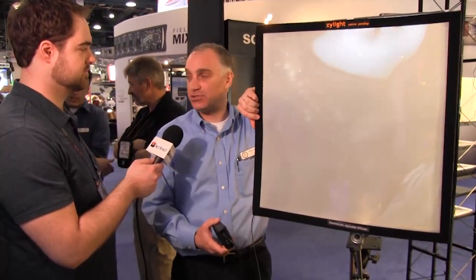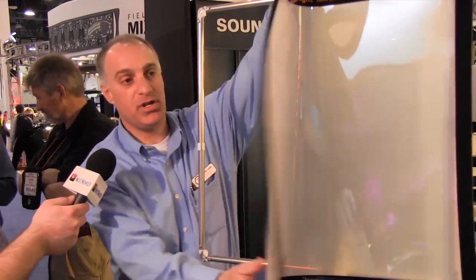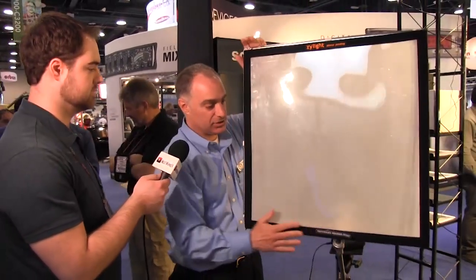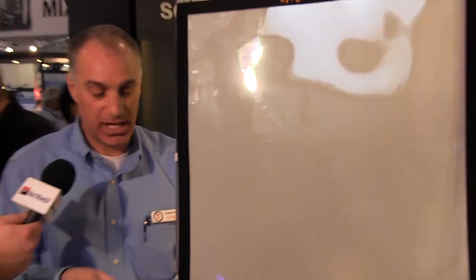People have called it magic, some have called it voodoo — this is our active diffusion panel, an electronically controlled diffusion filter. It's actually a piece of LCD screen and it's flexible. This is just a standard Chimera 2x2 frame — the panel rolls up and you take it with you. I lay it down, velcro it in the corners, and there's a tiny controller box with a knob and a 9-volt battery. When I turn it on, I'm varying the electrical charge sent to it, varying the diffusion amount from a milky plexiglass look to almost a clear finish — lots of different layers of diffusion you can get through this panel.